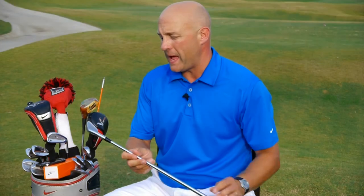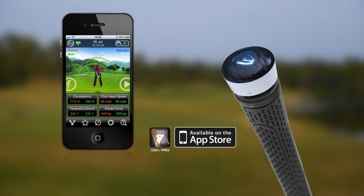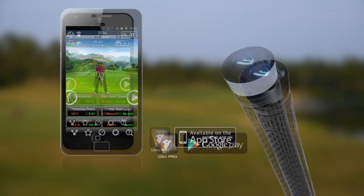The club head swing path component of the golf swing is the most critical relationship you can have analyzed for you. The device is compatible with all iPhone and Apple products as well as your Android phone.